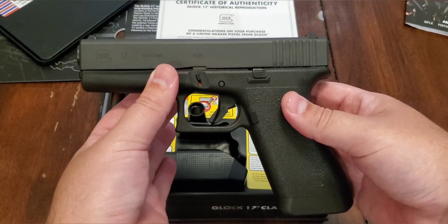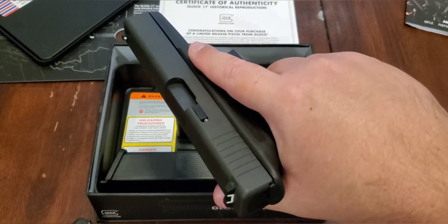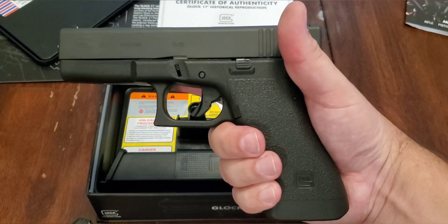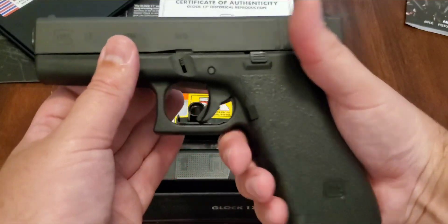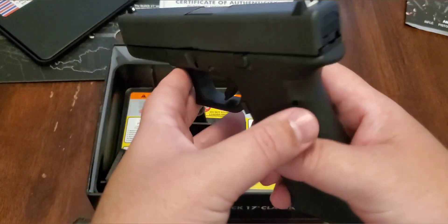I actually took it out today and it did really good. I put about 150 rounds through it and it did great — no malfunctions, no issues whatsoever, fed everything I put through it. So I'm definitely happy with this purchase, and it shoots really, really smooth.